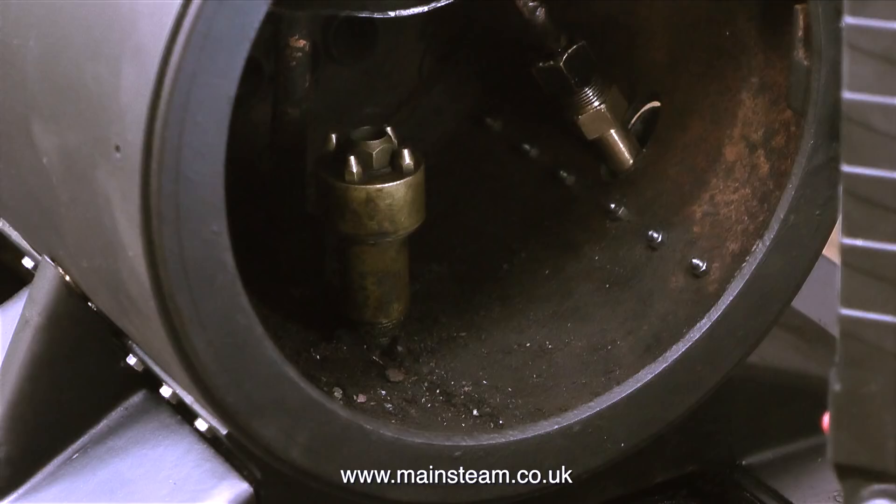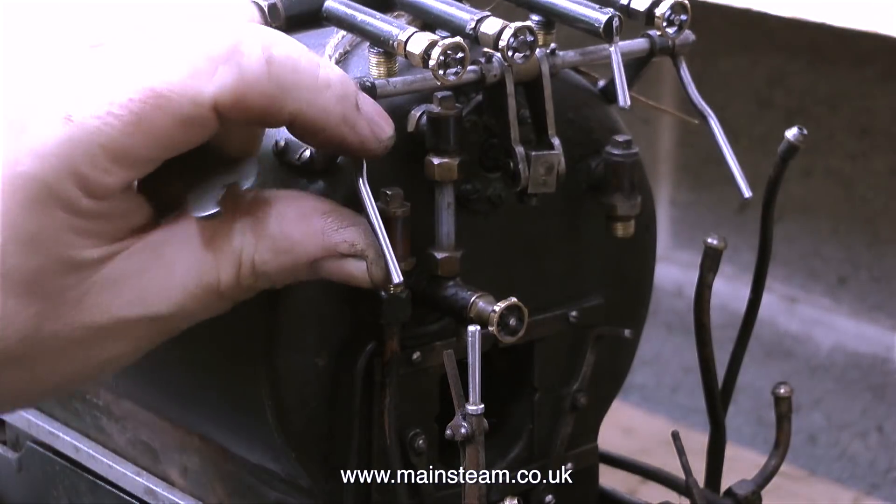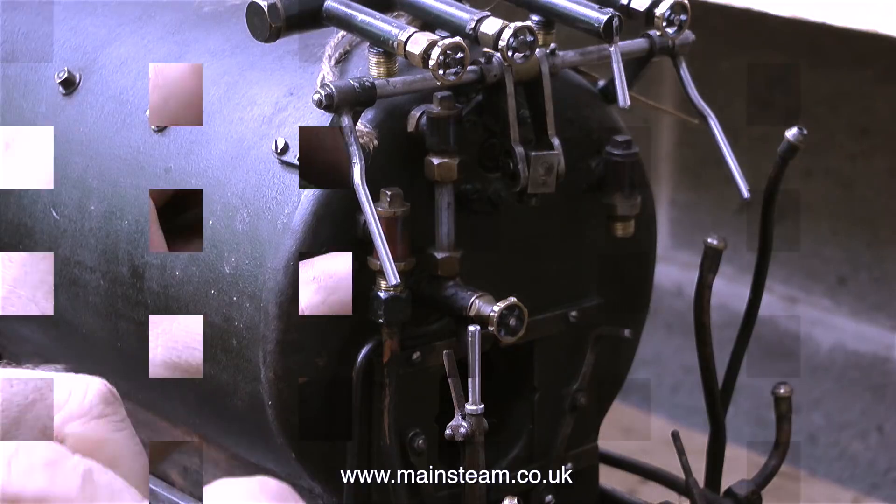I'd been trying to do this simple job for around about an hour, so I was quite surprised when Simon did it so quickly. Because of the size of my hands I do have a bit of a problem sometimes getting them to work well in confined spaces — or so I was once told by a girlfriend. That's enough of that, it's back to the job.